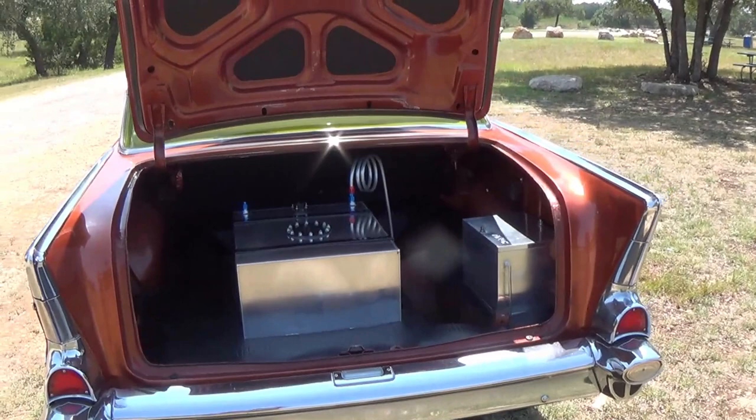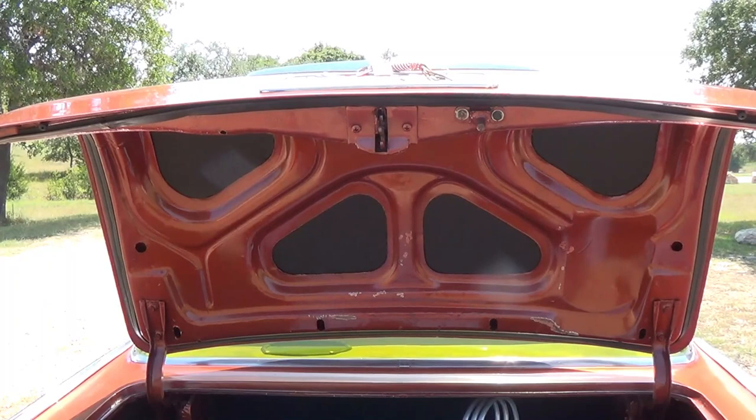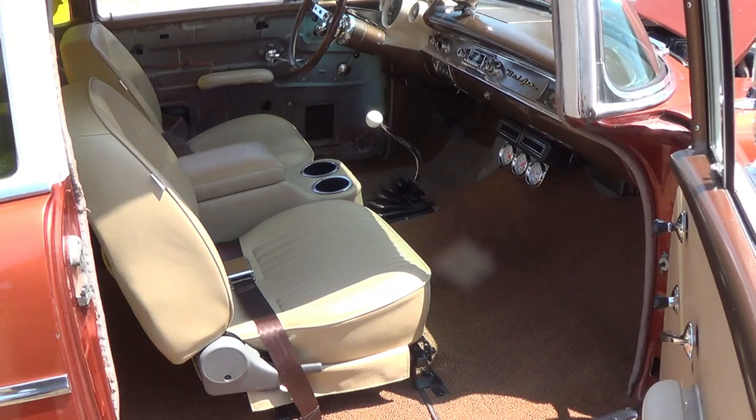I have completely redone the trunk. I replaced the fuel tank with a fuel cell and placed the battery in the back of the trunk. I've replaced all the insulation underneath the trunk lid and put in a new rubber floor mat.